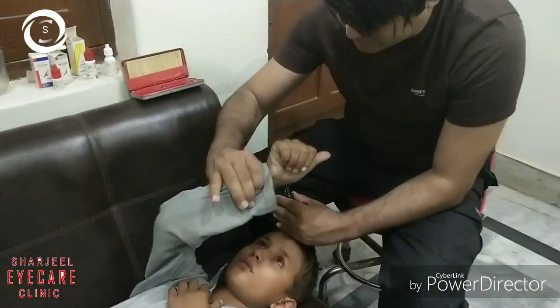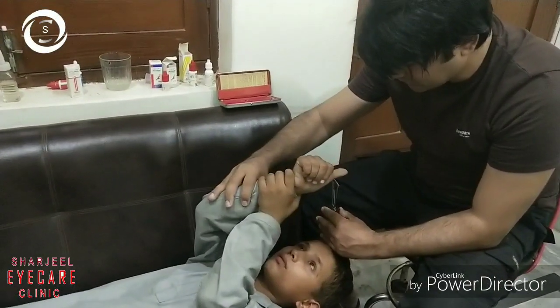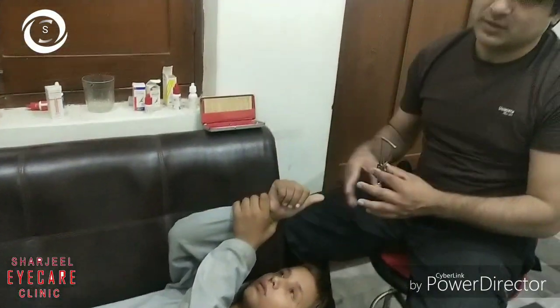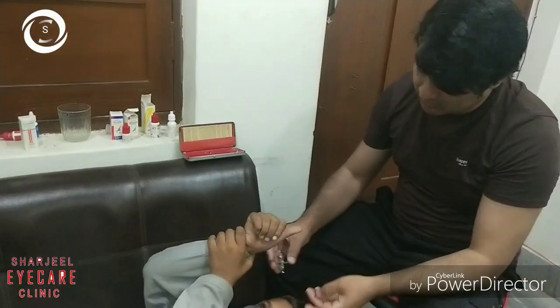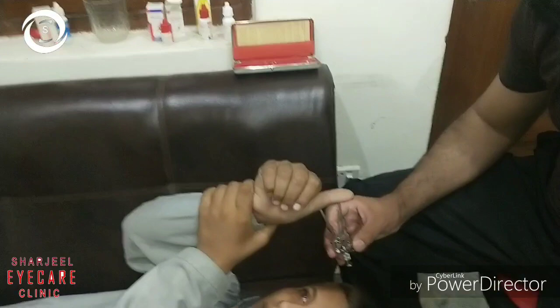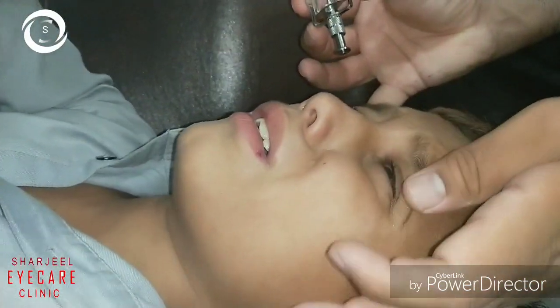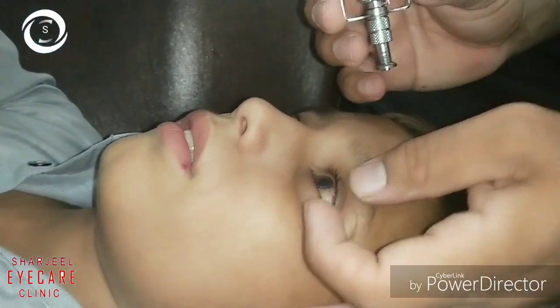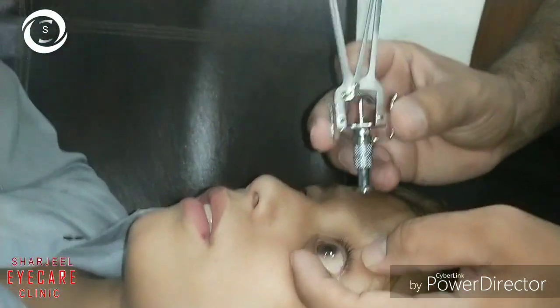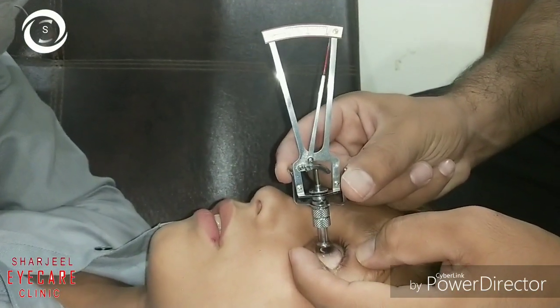The patient should gaze straight ahead towards their right hand thumb. Now gently press the foot plate on the cornea, gently opening the lids and telling the patient to calm down.